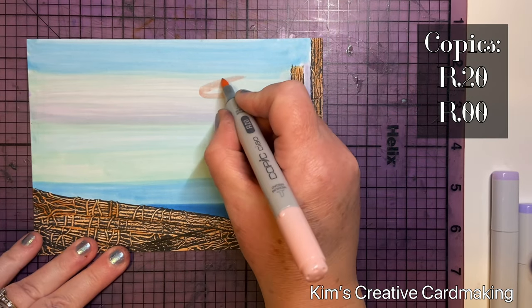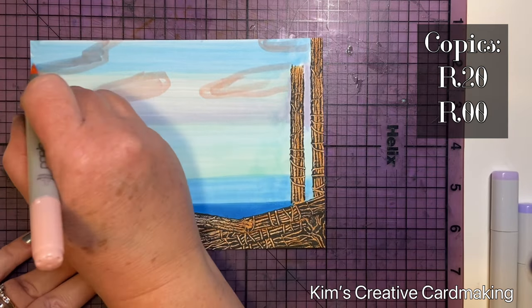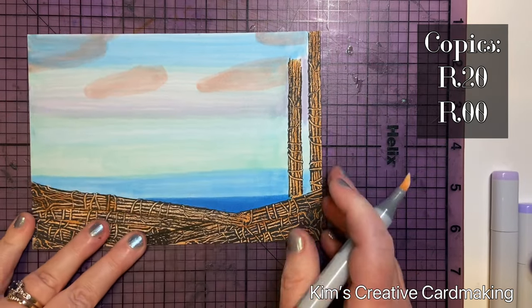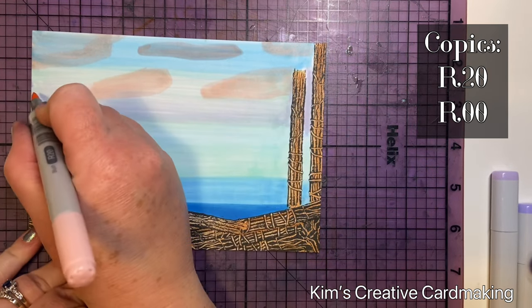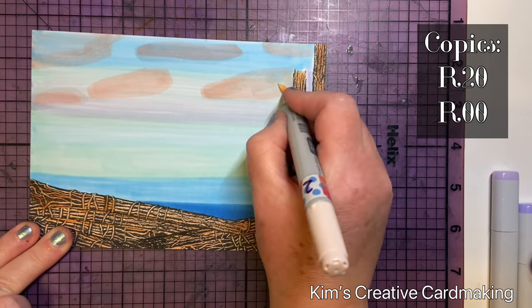To add a bit of interest to the top I added some clouds using R20 and R00. Once I finished, I set this aside to dry completely. I should mention that I used alcohol ink friendly paper, which makes all the difference when you're using Copic markers.